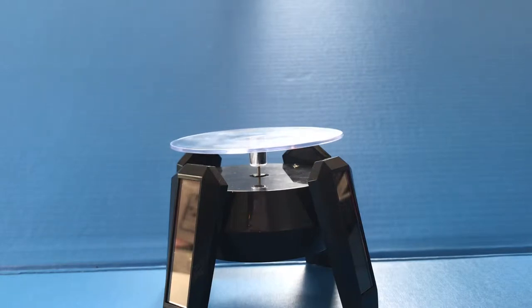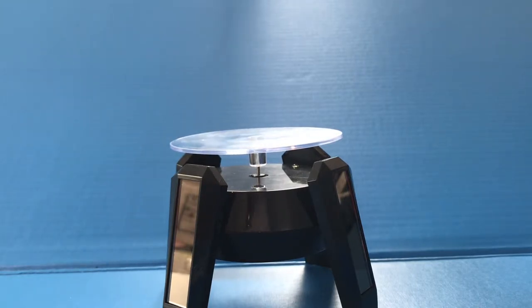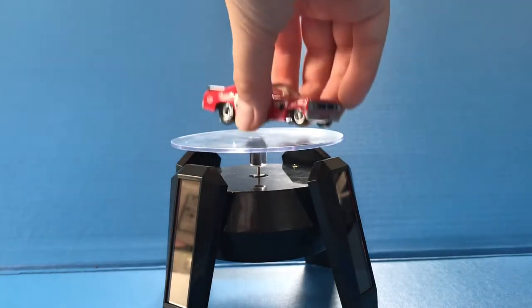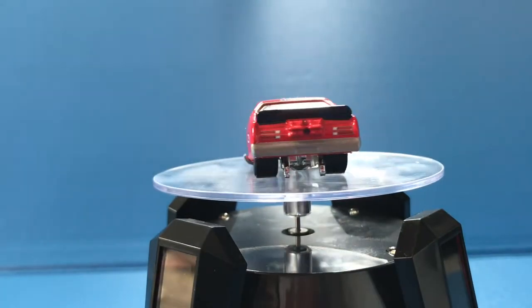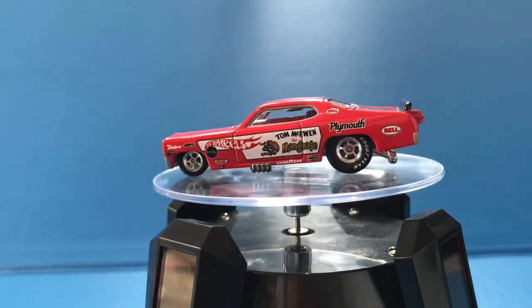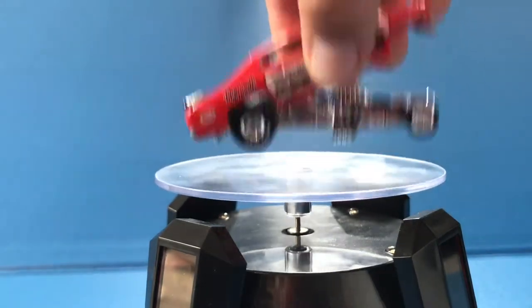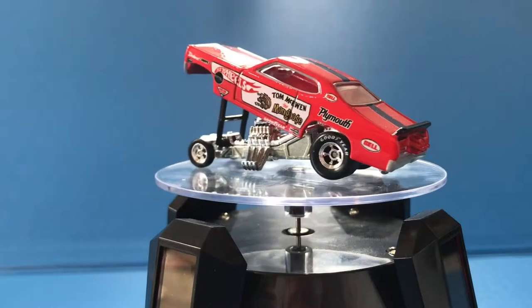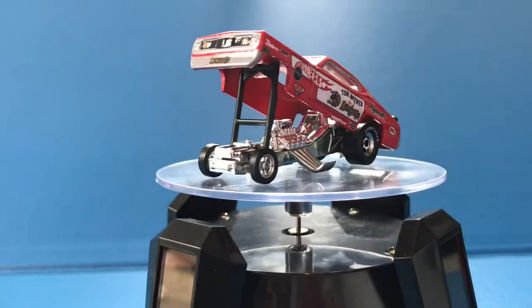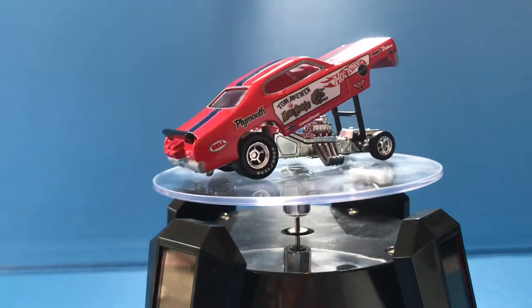Sorry about the background noise — it's not the quiet filming studio I used to have. Okay, I'm back. The next car is the Plymouth Duster funny car with the Retro Rig. This is Mongoose from Snake and Mongoose — it is absolutely gorgeous. The details are beautiful. As we know, it can open up, but the Duster has a little trouble opening because it's got a shorter wheelbase. You have to really push it to get it up.